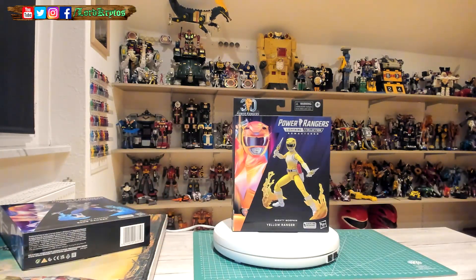I totally forgot that I pre-ordered those. I have the entire Mighty Morphin Rangers on my shelf, and they look nice from the pictures I've seen.